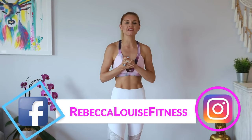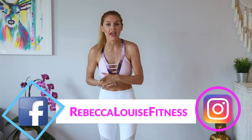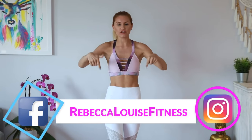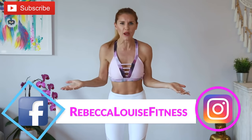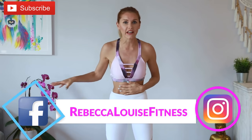Hey guys, what's up? It's Rebecca Louise and today we are going to be doing a bar workout. You guys have been requesting them, and if you have any more requests of workouts that you want to see, put it in the comments below, and give this a thumbs up and subscribe if you're not already. If you're not already part of the 30 Day Get Fit plan and want to know what workouts I do and what I eat, all of that is also in the description. Let's get started.